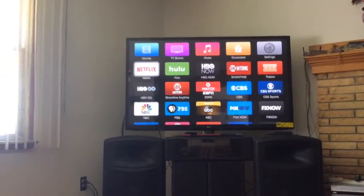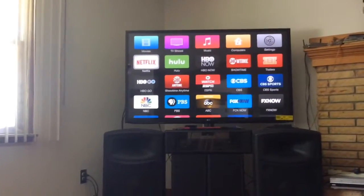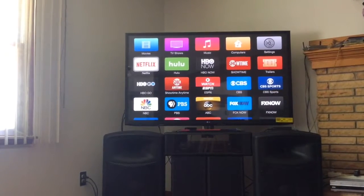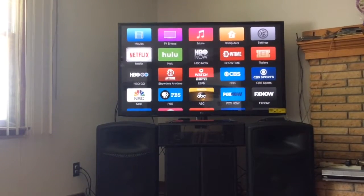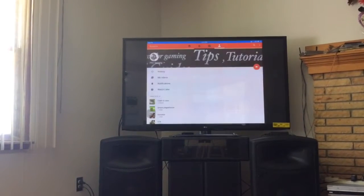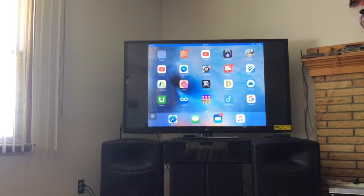Once you connect to AirPlay, for example I'll connect it now — you can use mirroring, I prefer mirroring. You can use it if you want to so you can control your iPad from there.